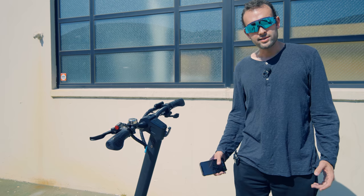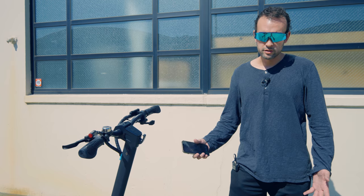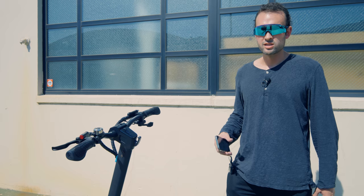One feature I really like about the KingSong scooter is that you can update the firmware through the app. This is a feature that's normally on lower-end scooters and most high-end scooters don't have it yet, but the KingSong N11 does — and it's a game changer. The scooter gets better over time; as you tune the firmware you'll get more power and just a better experience.